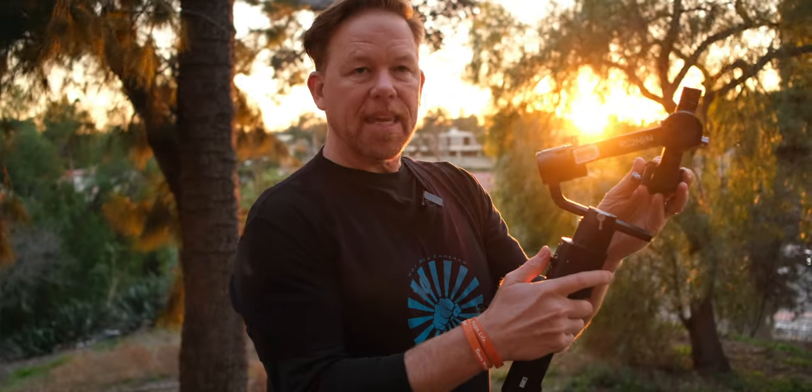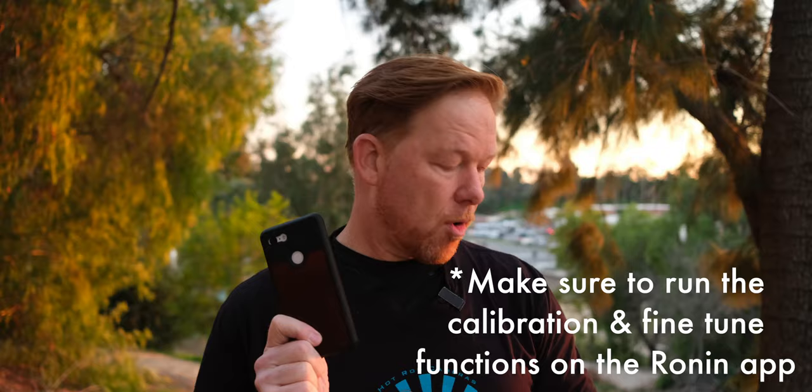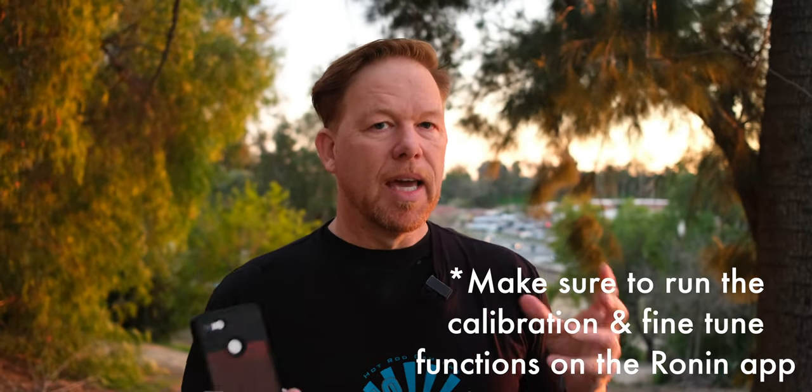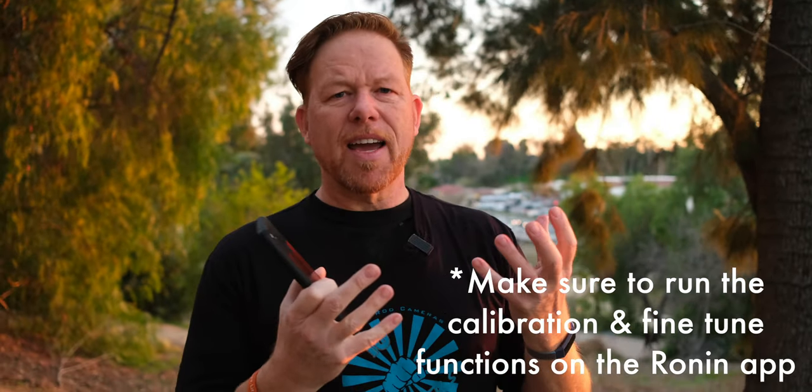My basic controls are right here — I use this little thumb joystick as I'm holding the gimbal in front of me, keeping the lens focused on the subject with very subtle movements and slight pressure. Also, on the smartphone app for the Ronin, make sure you do the calibrations — there's a calibration test and a fine-tuning test. It only takes a minute or two and helps dial in your mechanical settings, calibrating those motors internally so they work to the best of their ability. That's an important step.